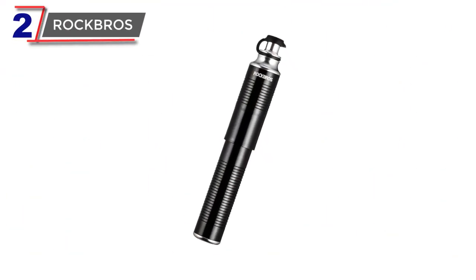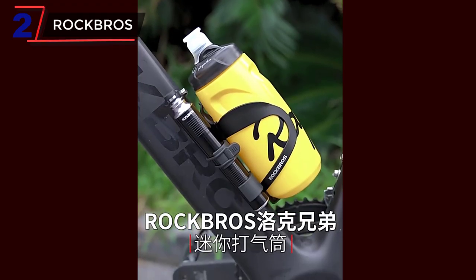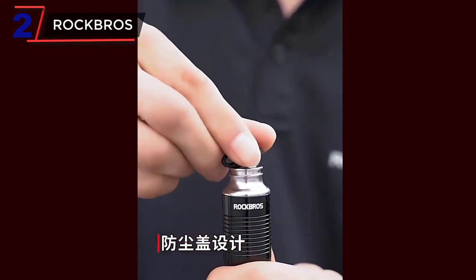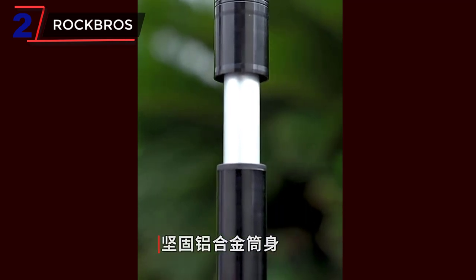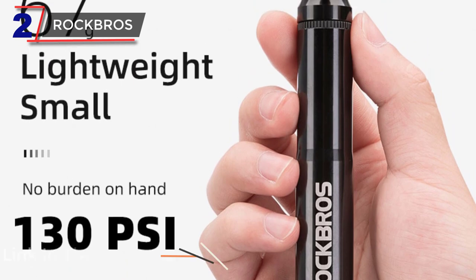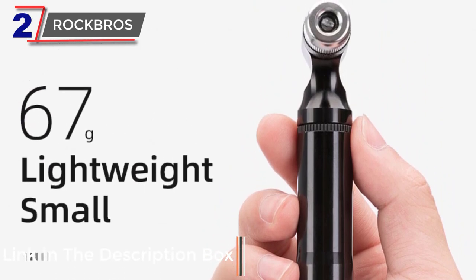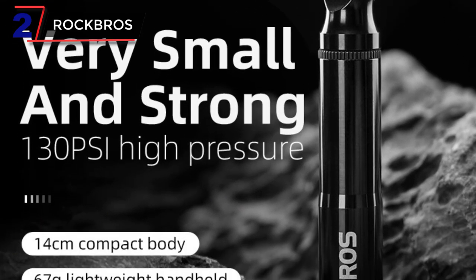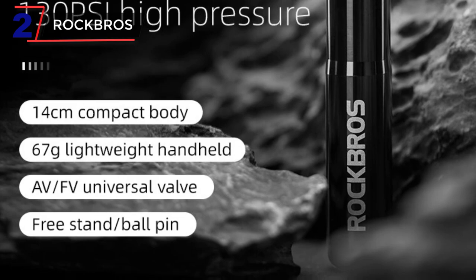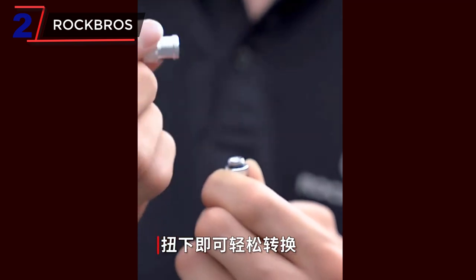Number 2: Rock Bros. The Rock Bros Bicycle Pump is a high-quality and portable air pump designed to meet the inflation needs of MTB enthusiasts. Constructed from durable aluminum alloy, this pump offers excellent strength and durability while remaining lightweight and easy to carry. With a maximum pressure capacity of 130 psi, it provides ample power for inflating various types of bicycle tires, including mountain bike tires that often require higher pressures, ensuring efficient and effective inflation.